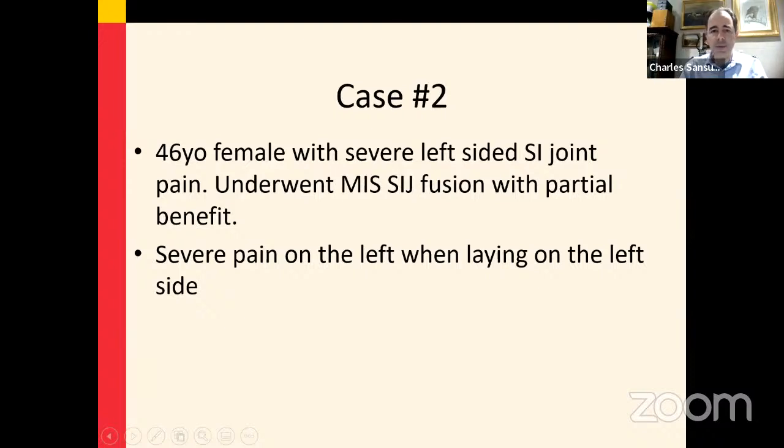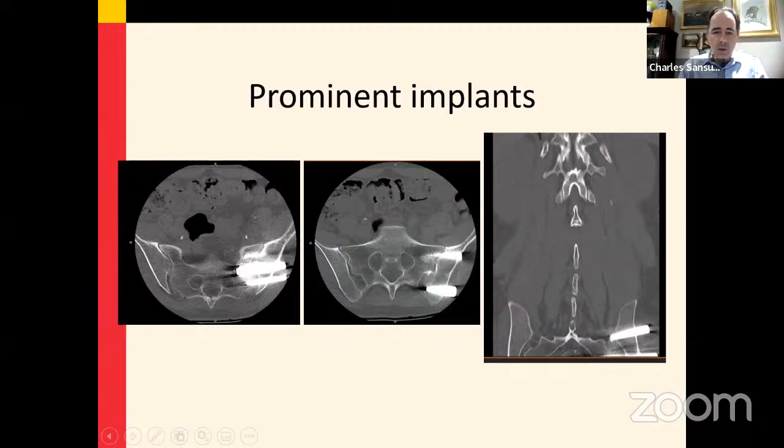She had partial benefit from the fusion. Her main issue was severe pain when lying on the left side. One problem that patients sometimes face is prominence of the implants. This patient was referred to me from a pain management doctor near Pittsburgh, and she was really not able to sit because it was very painful to have these prominent implants.